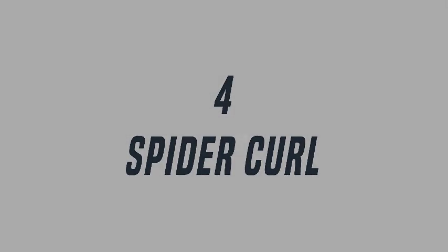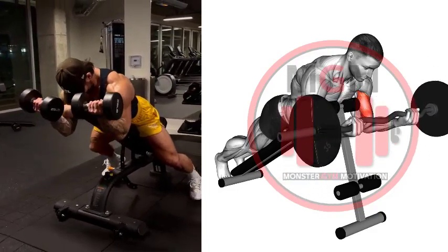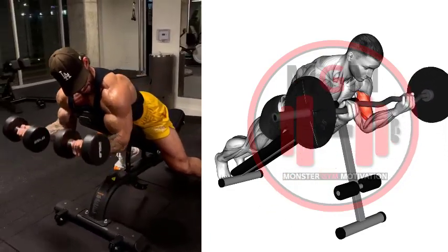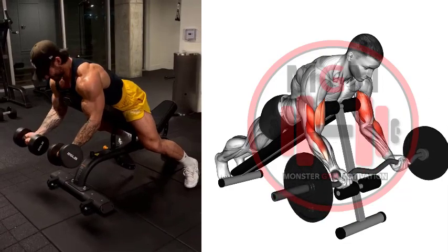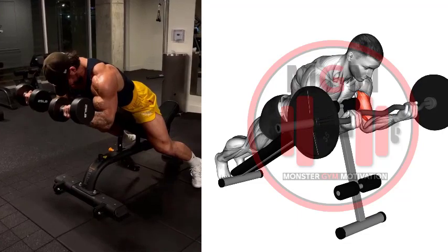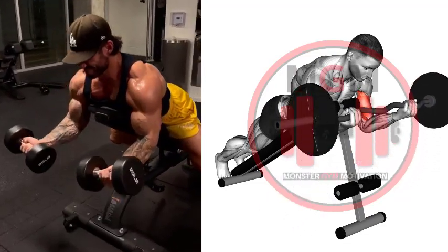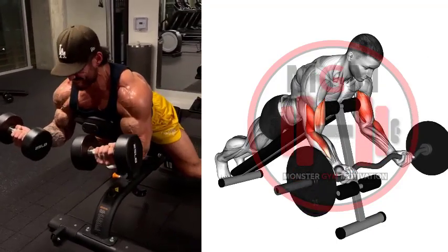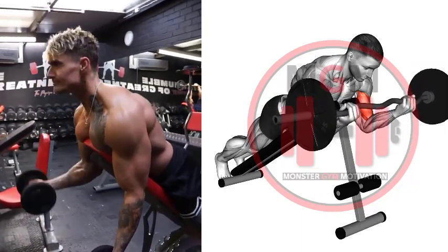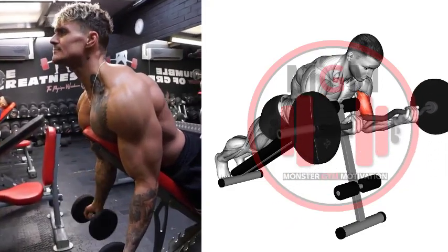Spider Curls: Adjust a flat bench to a 45-degree angle. Place your chest against the bench and rest your feet on the floor. Your legs should be long with a slight bend in your knees, and your weight should be on the balls of your feet. Grab the dumbbells with your palms facing away from your body. Rotate your shoulders outward to engage your lats and allow your arms to hang while maintaining a slight bend in your elbows. Your chin should remain tucked throughout the movement as if you were holding an egg under your chin. Engage your core. All repetitions should begin from this position.